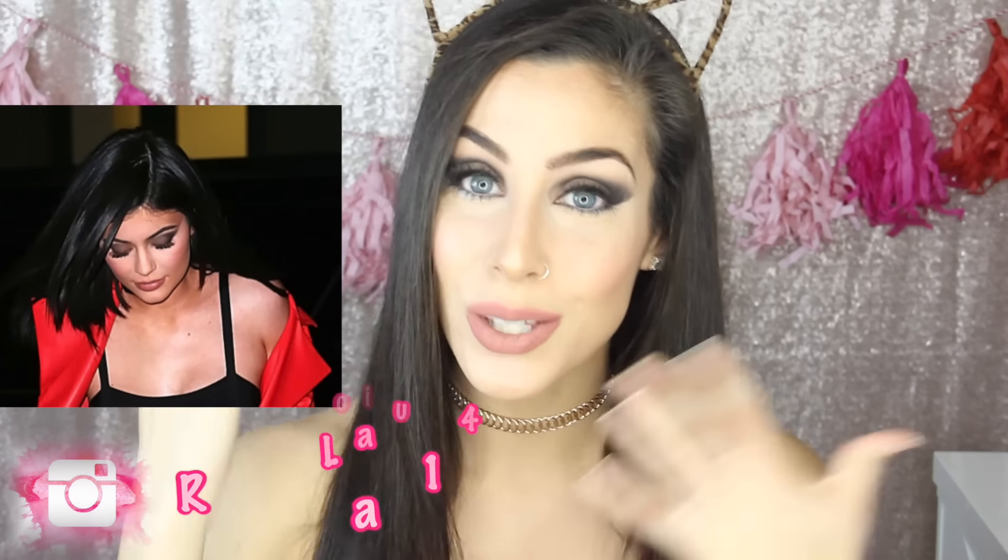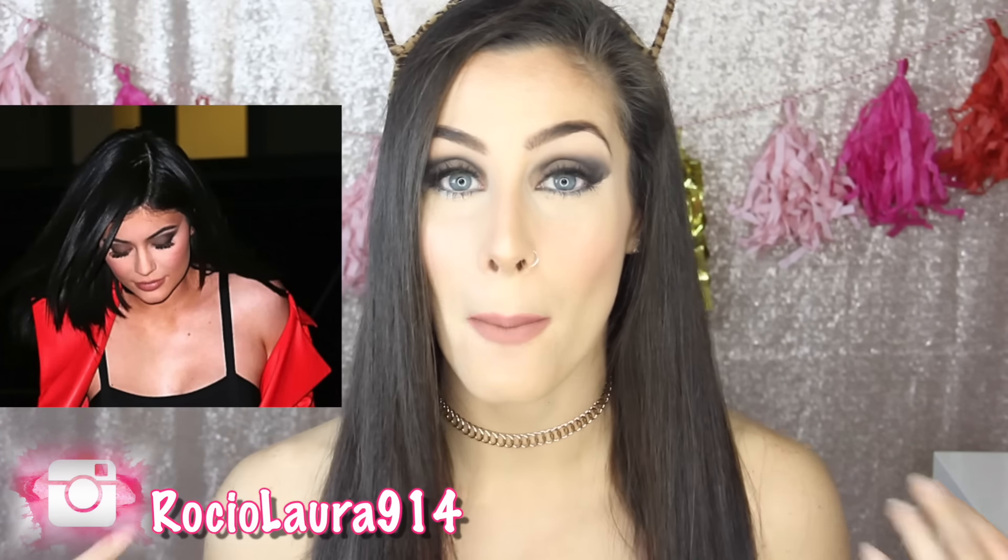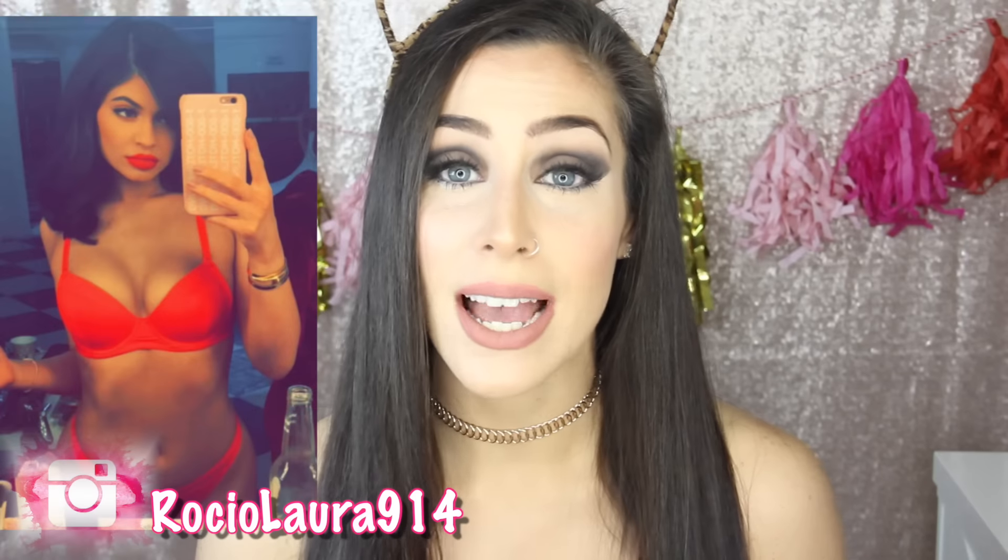There were actually two looks that I really liked by her. I liked the overall makeup and the overall face from one, but I also really liked the bright red lip she had in another picture. If you'd like to see my previous Valentine's Day inspired makeup and hair tutorial, I'll leave a picture and link down below. And without further ado, let's get into this Kylie Jenner inspired Valentine's Day makeup look with two lip options.